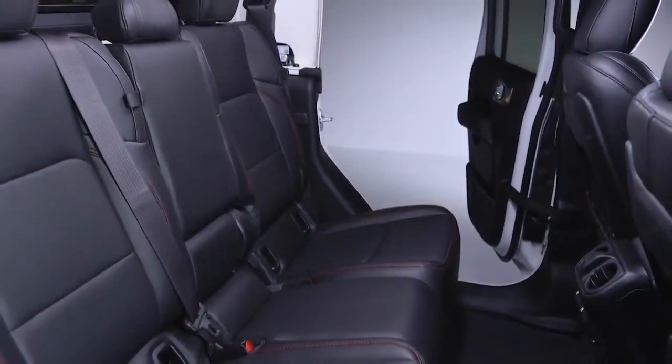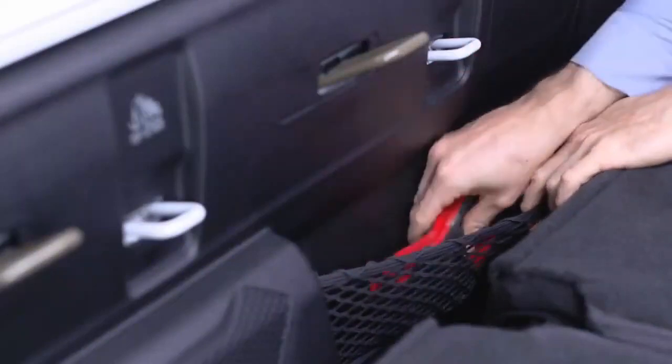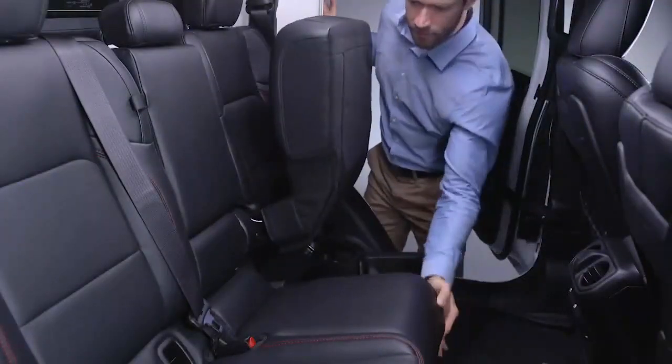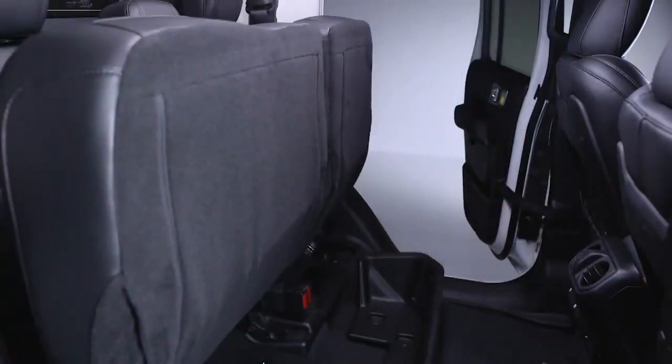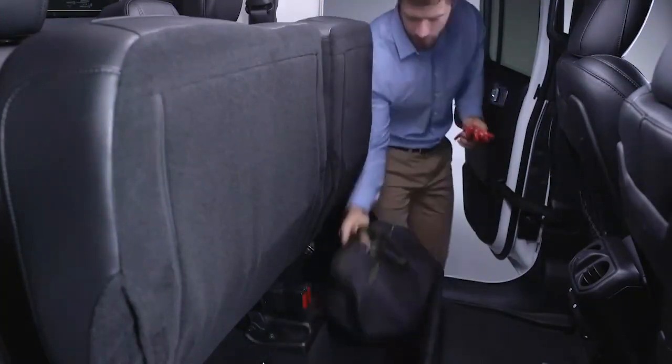The rear seating area gives you plenty of passenger room while providing a number of convenient storage solutions. For example, each side of the 60/40 rear seat cushion can be folded up into a stadium-style position to create more space on the vehicle floor and provide access to the optional under-seat locking storage bin or non-locking storage wall.